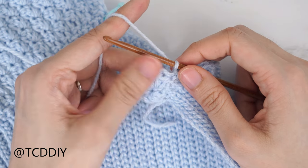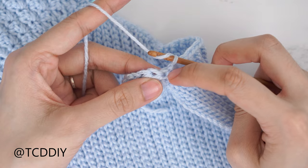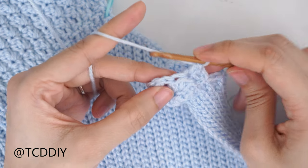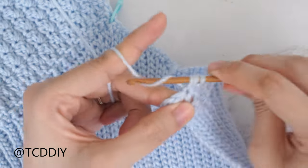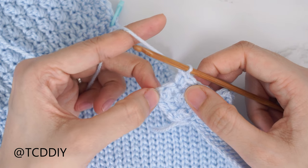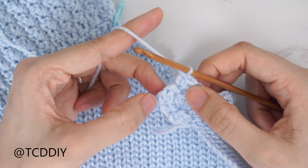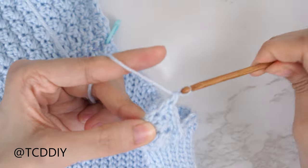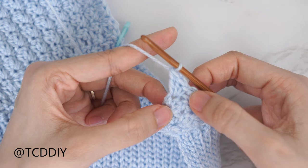For every even number row — rows working out towards the outer edge — start with an increase of two half double crochets. Yarn over, find the last stitch from our previous row, and start with two half double crochets into that first stitch. Then do our suzette stitch. At the edge of every even number row, end with a single and a double — the suzette stitch — then into that same last stitch one more double crochet to keep the edge blunt. From here it's a repeat of our two previous rows, so let's get started on row five together. Chain one and flip our work.